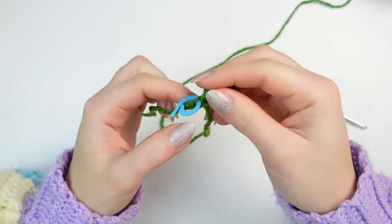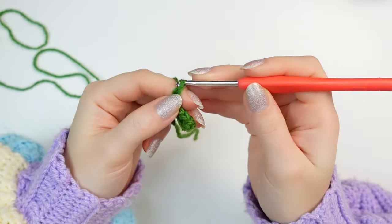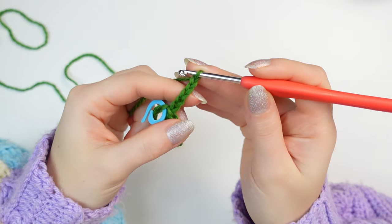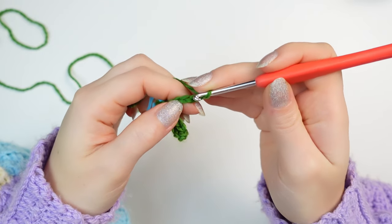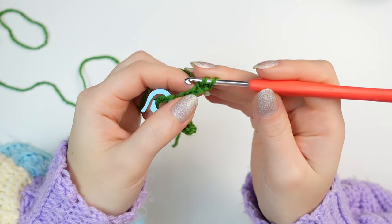Now to make the next one: chain 5, then skip the very first chain and single crochet down into the next four chains.